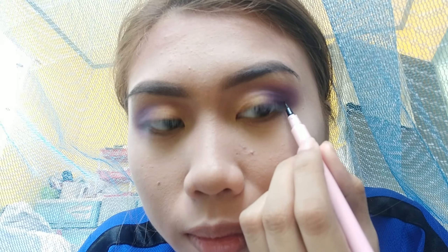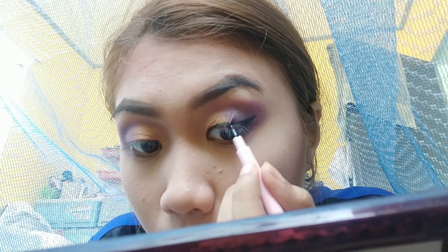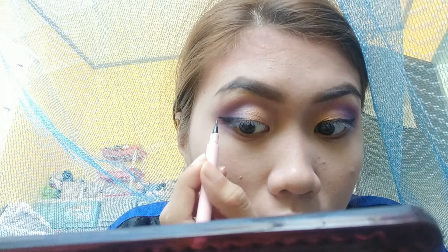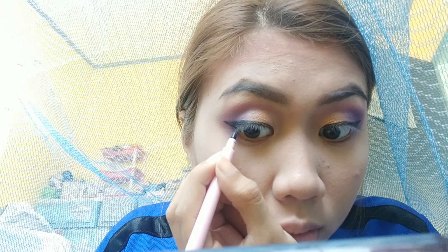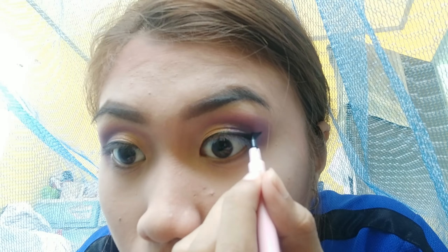Now let's do eyeliner. I'm using an eyeliner from Lameyla that I bought on Shopee. One struggle with eyeliner is making the wings even — and it's obvious mine isn't even here, so I'm fixing it to make them match.